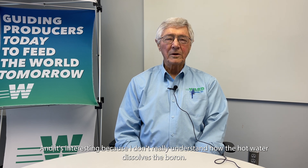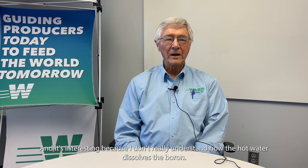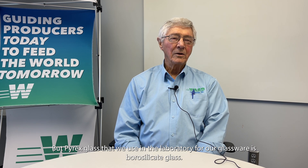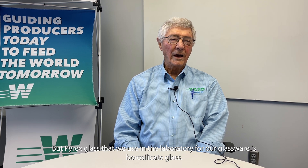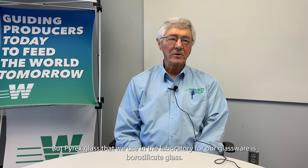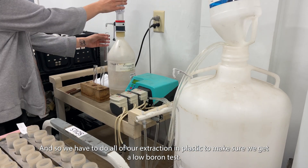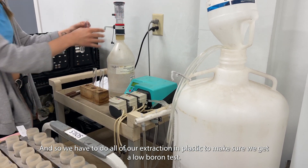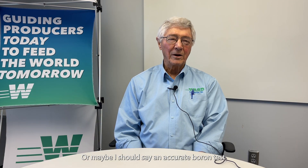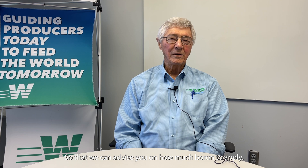It's interesting because I don't really understand how the hot water dissolves the boron, but Pyrex glass used in the laboratory for glassware is borosilicate glass. So we have to do all of our extraction in plastic to make sure we get an accurate boron test so that we can advise you on how much boron to apply.